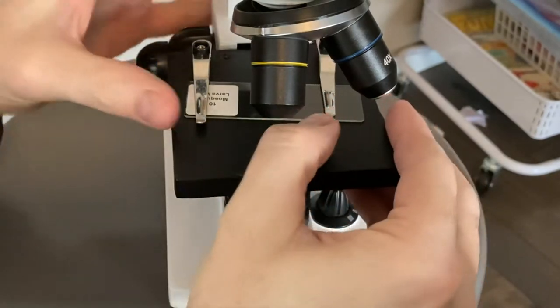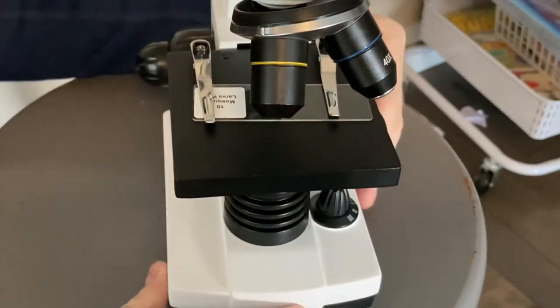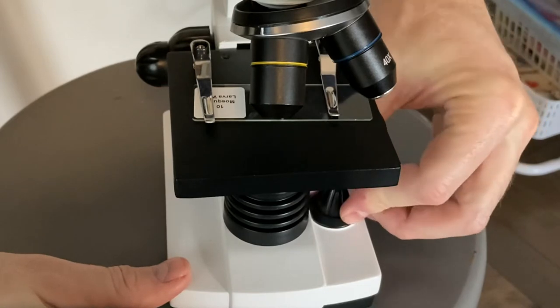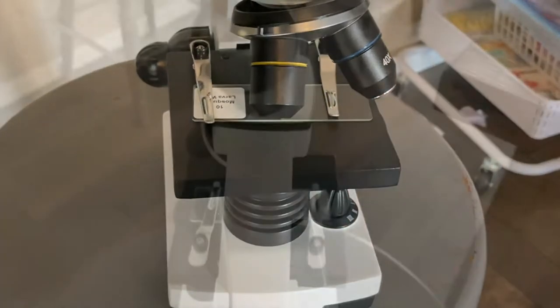For now we'll take a sample slide — this looks like mosquito larvae or something like that. We'll also look at blood samples and a bumblebee wing, so you can get an appreciation for the detail that the lens and this microscope can provide, both looking through the eyepiece and through the phone camera.